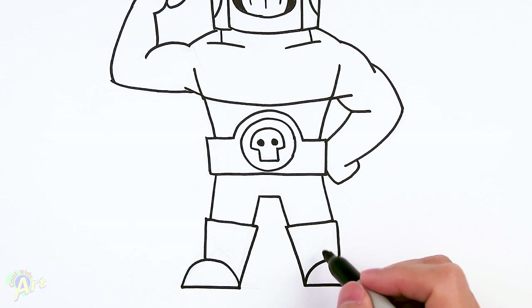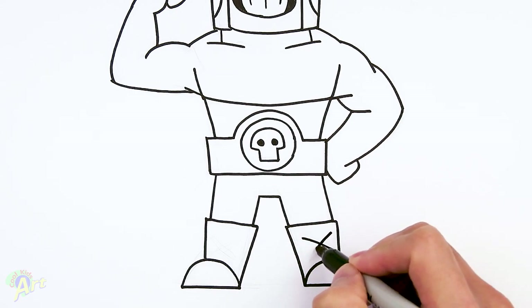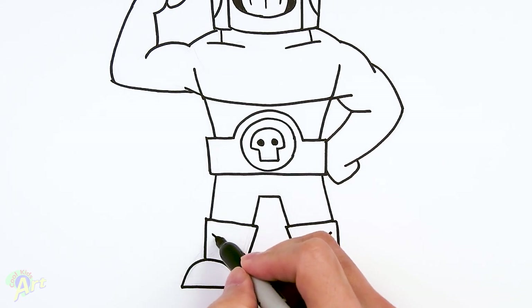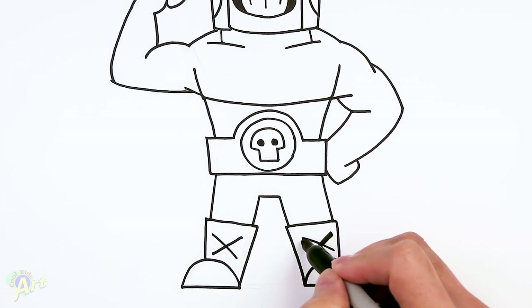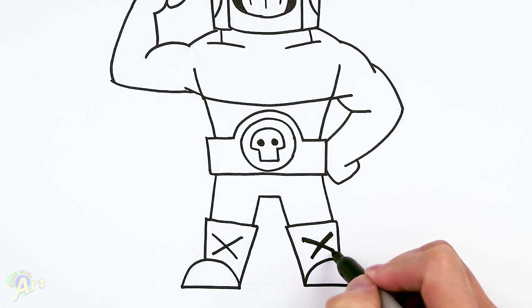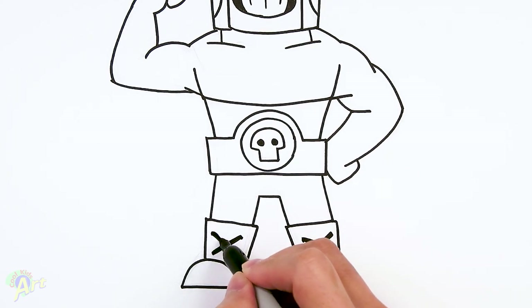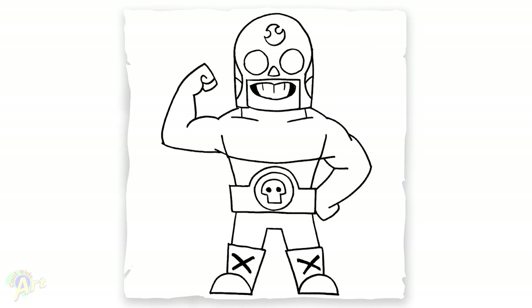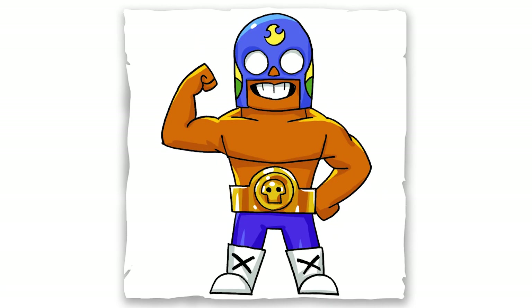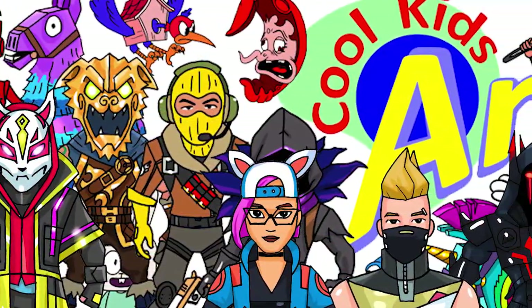Lastly for the little detail here, it's kind of an X. So I'm just going to draw an X on both sides, and I'll make it a little bit thicker since I'm using a Sharpie. And that is it for this El Primo — hope you guys like the way it turned out. Please check out my other videos, subscribe if you haven't, and I will see you next time.